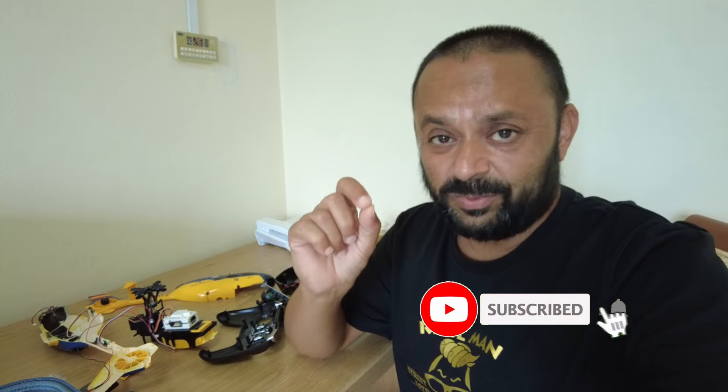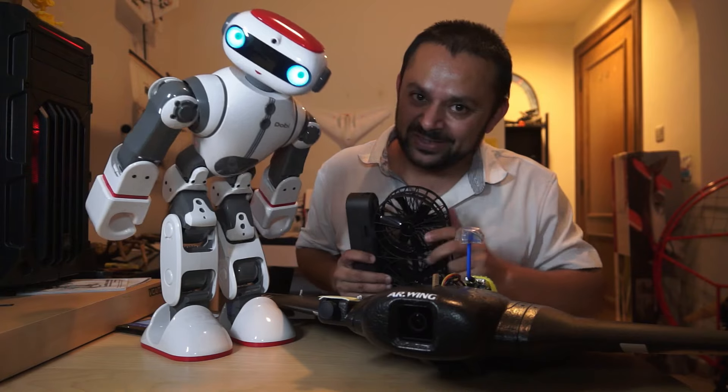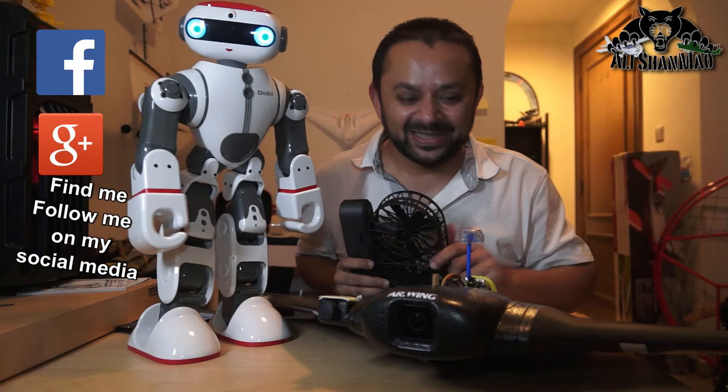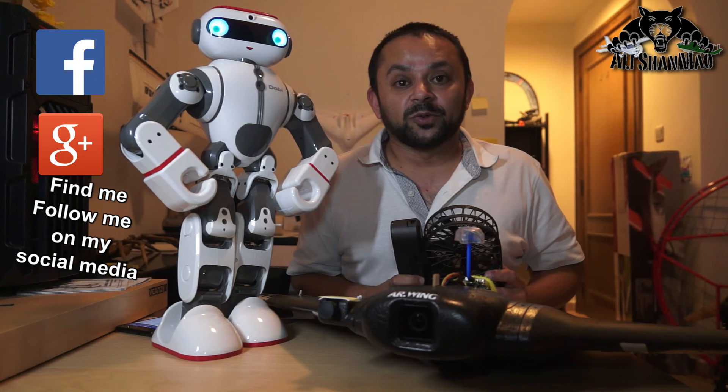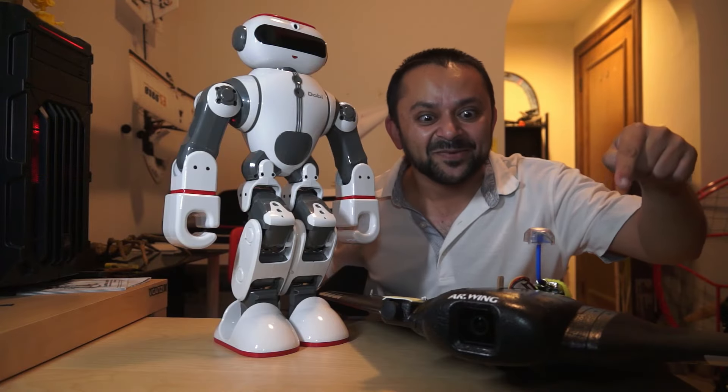Until then, stay tuned to my channel. Subscribe and, most importantly, hit that little bell icon and turn on all notifications so you stay updated for upcoming uploads. Let me know in the video comments what else you would like to see about this Yuxiang F-06 helicopter. I'm going to put it back together and hopefully it will fly again. Hit that like button — I know you can do it. Also hit the subscribe button. Thank you very much for all your support. I post regular and fresh content on my channel just for you.